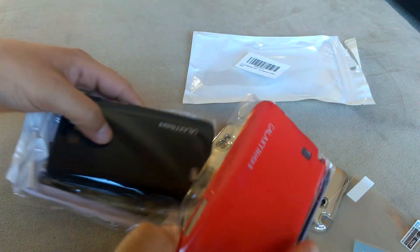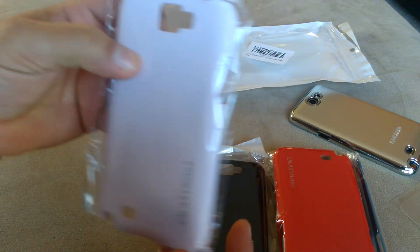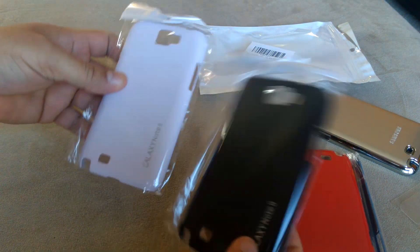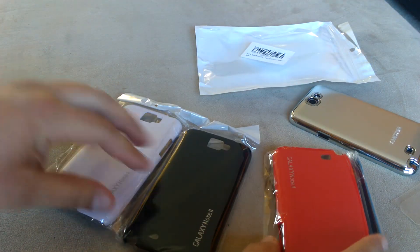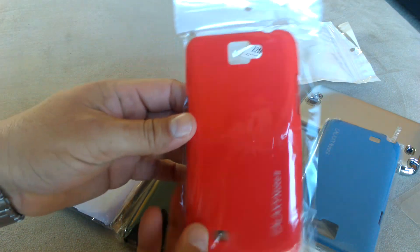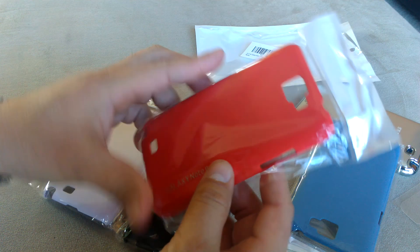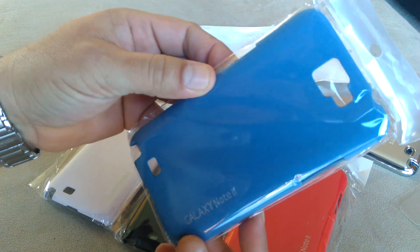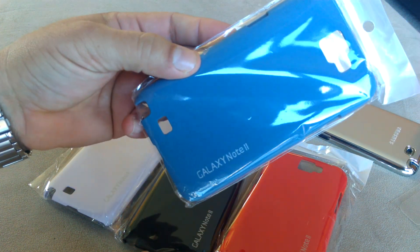And here are the cases. I got a white one, and they all have the Galaxy Note 2 logo on the back. Here's a black one too. The red one. And here's one — I don't know — it's kind of like a light blue color, and it feels like it has some more texture. They all say Galaxy Note 2 on the back.